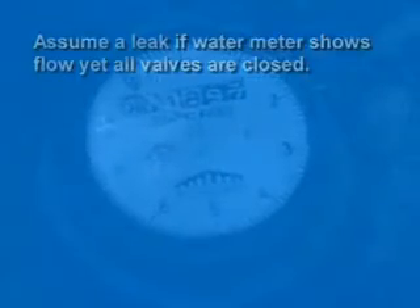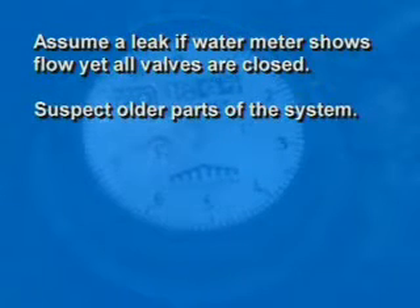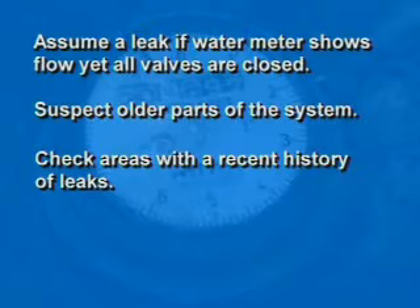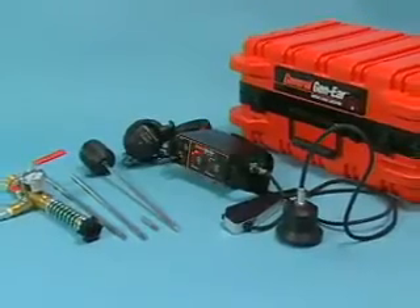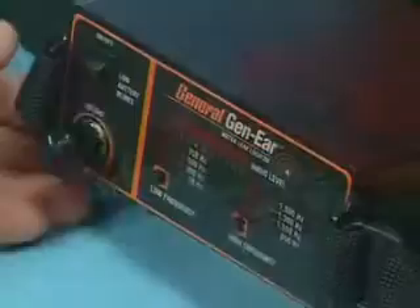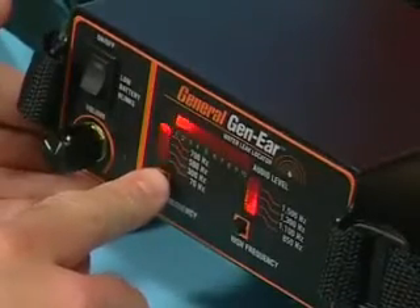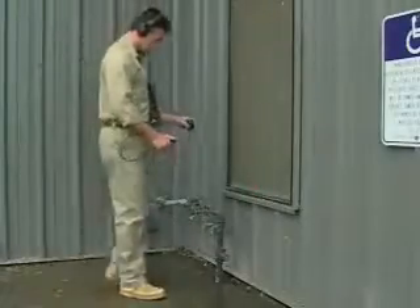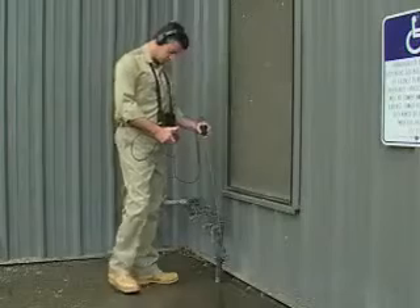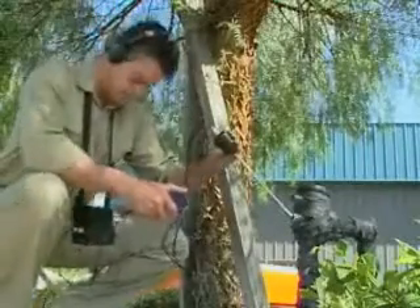The rest of leak location is a process of elimination. Assume you've got a leak if the water meter shows water flow, yet all the valves in the house are closed. Suspect older parts of the system. Check areas with a history of leaks. Examine any recent excavations. Now let's do it for real. To conduct a water leak survey, start by setting the filters to 700 Hz low and 1500 Hz high — this is the most common leak sound frequency. Make direct contact with the probe sensor and probe bar to all sink lines, hot water heater lines, hose bibs, hydrants, and main valves. This gives you a general location of the leak.